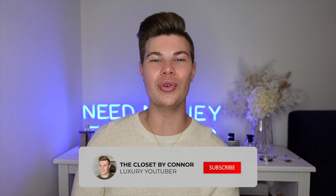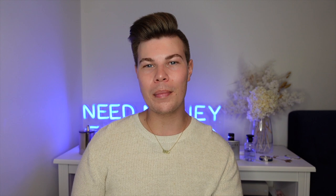Hey everyone, I'm Connor and welcome to my channel, The Closet. If it's your first time here, I like to talk about all things luxury, so if that's something you're into I would love it if you could subscribe and hit the bell button. And if you're returning, welcome back to my channel.